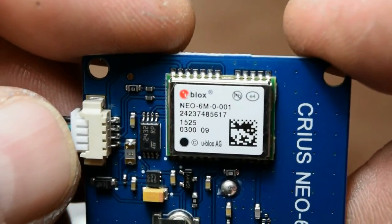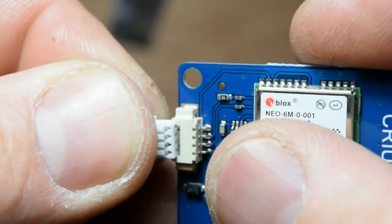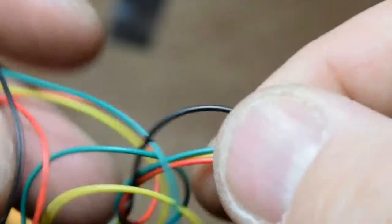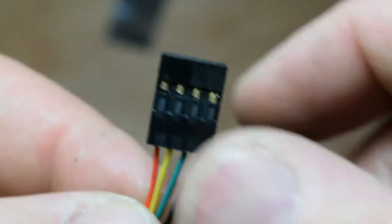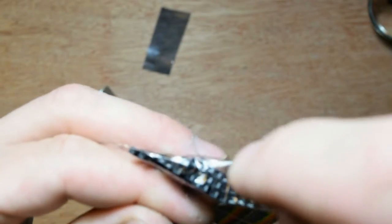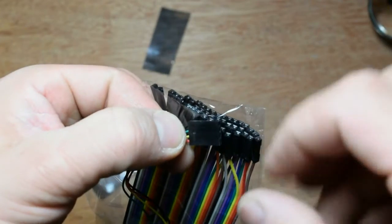This is the module. This is the cable, and on the other side of this piece of wire it is a disconnect. I have to cut it from here and solder one by one, or something like that. It's much easier to take one by one and solder on that pin, or just cut it in half — this piece of plastic — but it's just impossible.